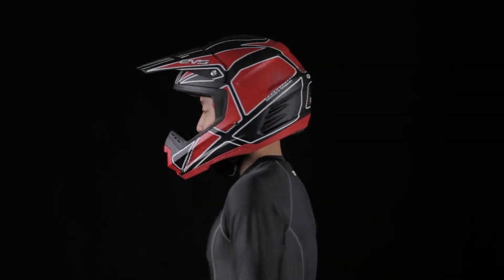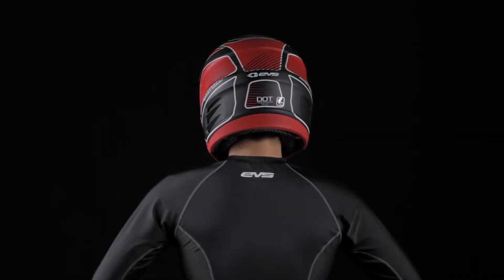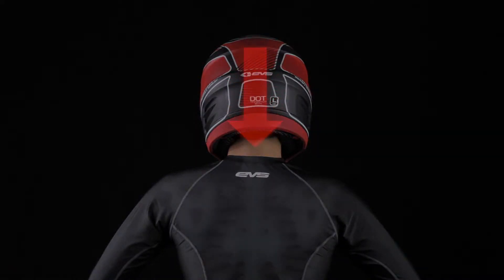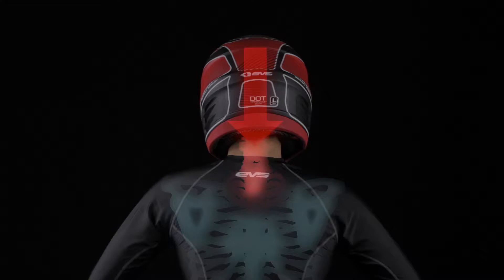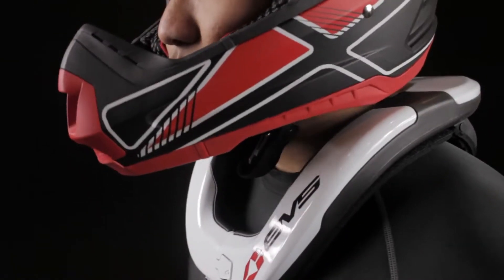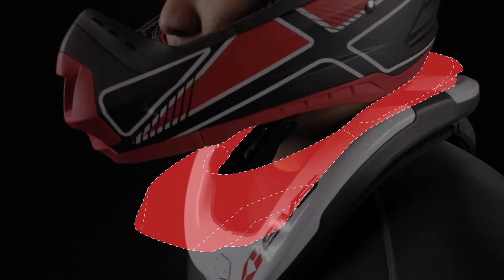The ideal goal for any race collar is to minimize the risk of compression neck injuries, also known as axial loading. Neck compression or axial loading occurs when force is directed straight down the neck and into the spine. Most race collars on the market today lock the head and neck into a position that increases the risk of neck and spine injury by utilizing a shelf in their design.